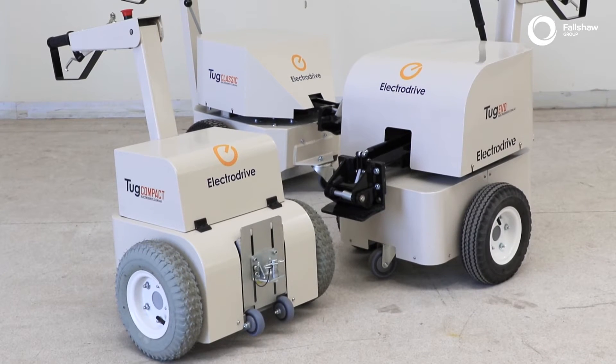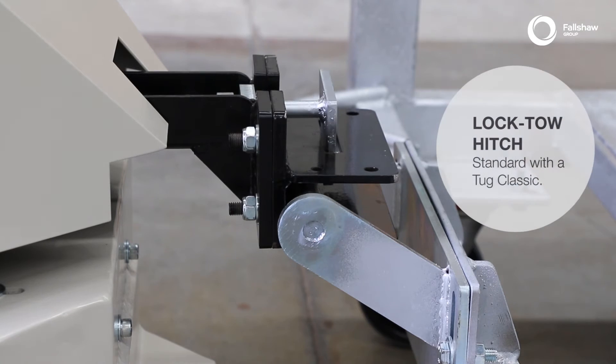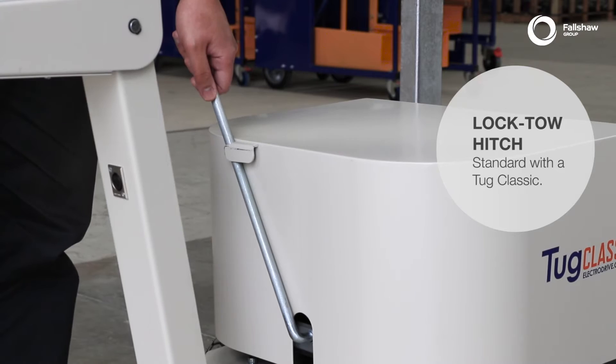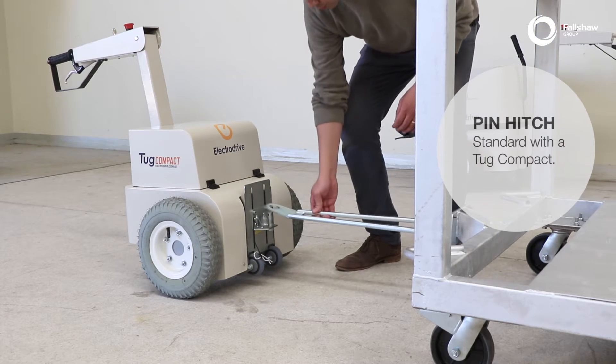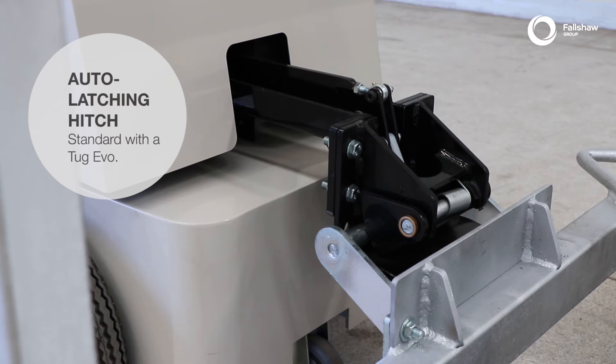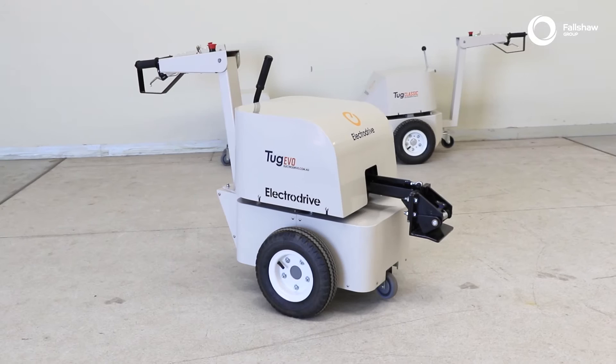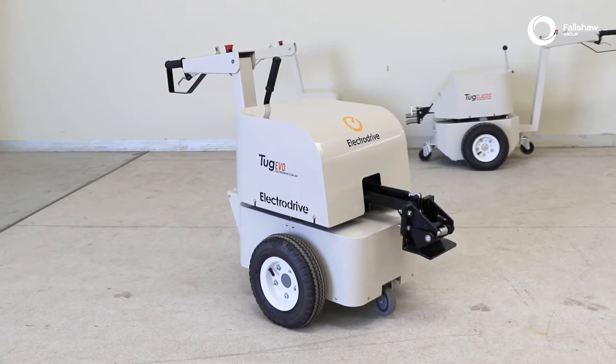Each tug model comes with a standard hitch. A lock toe hitch is standard with the Tug Classic. A pin hitch is standard with the Tug Compact. An auto latching hitch is standard with the Tug Evo. Depending on your requirements, the hitch can be adjusted to move up or down.